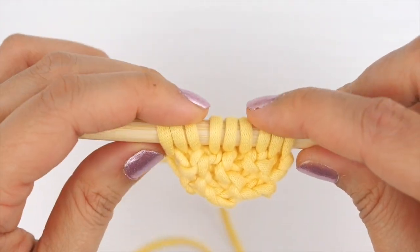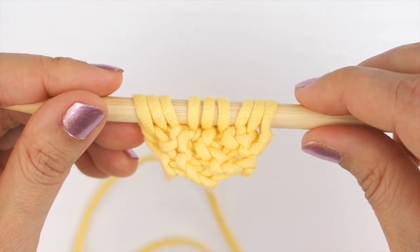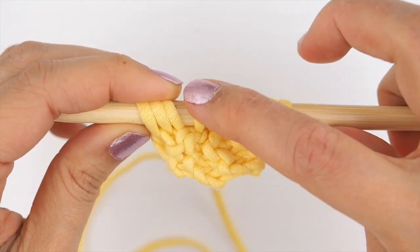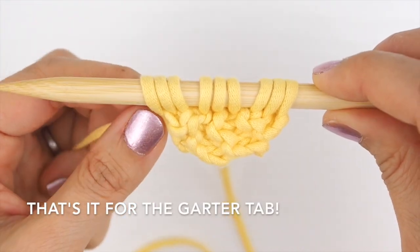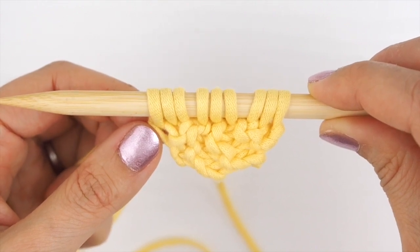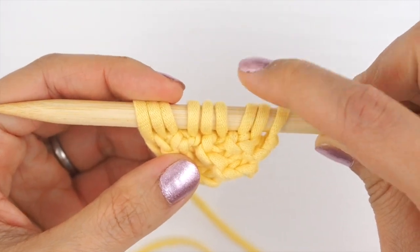Now that you've finished picking up stitches on all three sides, you should have nine stitches on your needle — three for each side: you started with three, picked up three on one side, and three on the other. This is the garter tab you can use to start a triangle shawl. At this point I'm going to work one or two more rows to show you how the shape is going to turn out.